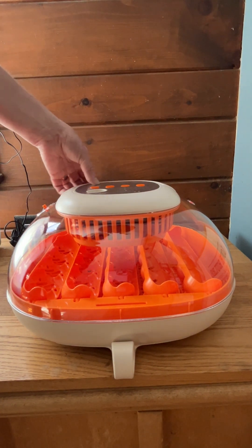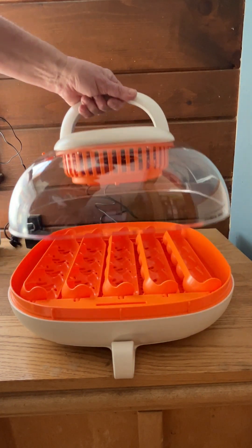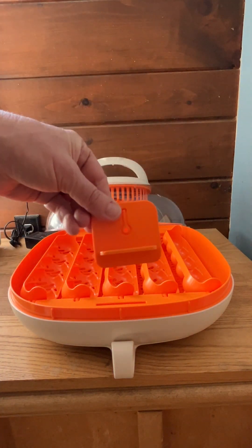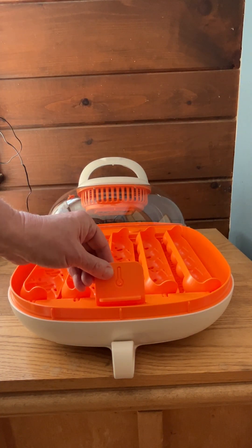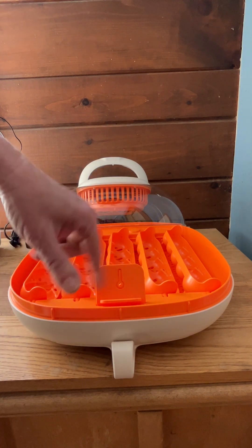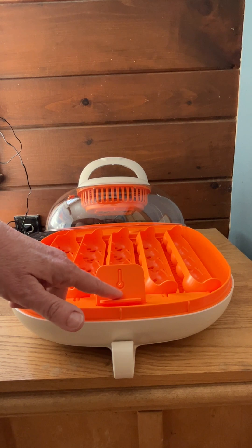In addition to that, take this off — you have this slot if you want to put a thermometer in there. Just slide that right in, and you can put the thermometer on and read the temperature easily right from there.